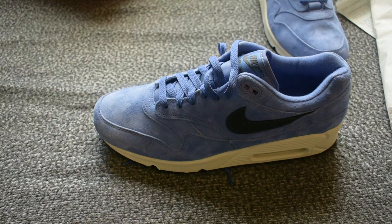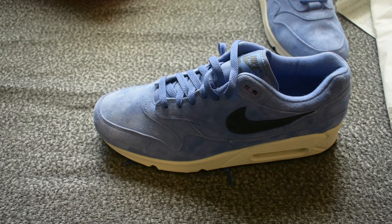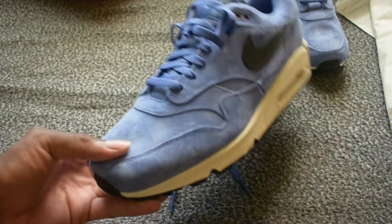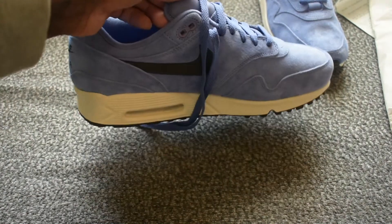I checked Foot Locker — none of the Foot Lockers got them. None of the Champs got them either. They're all online, not in stores. So if you go to your local Foot Lockers, I highly doubt you'll find it unless you live in a really lit location. But other than that, this shoe is just some straight fire, some straight flames — it's just so sexy.